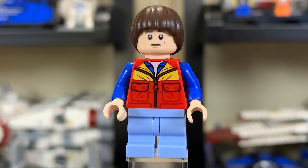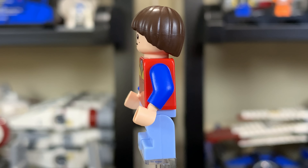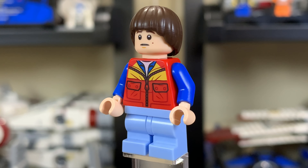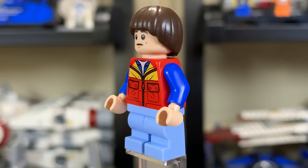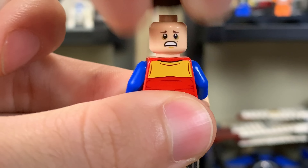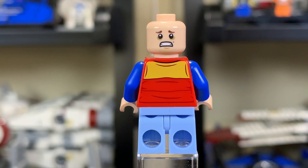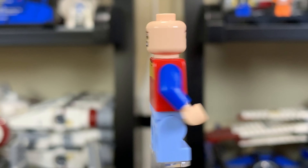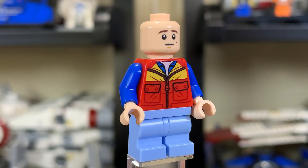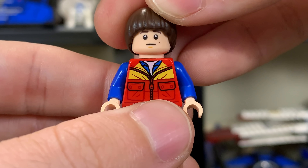This is Will Byers — the kid who basically goes missing. He has a very nice torso print and they did a great job representing his face; it looks very much like him, especially with that perfectly fitting hairpiece. Underneath the hairpiece you'll find a much more scared facial expression, which fits perfectly when he's in the Upside Down. It's nice to have both expressions, especially on this character as you go from one side to the other.